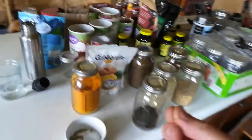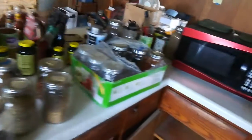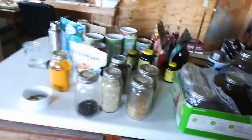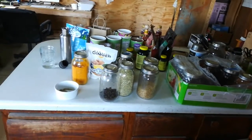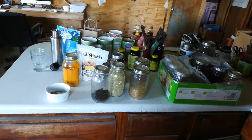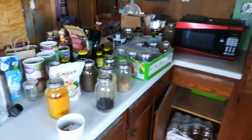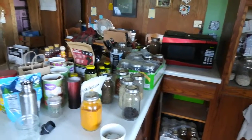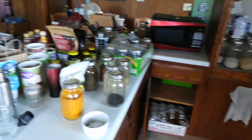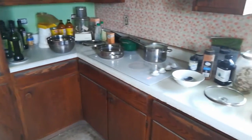Fennel seeds — I can just chew on them throughout the day. Believe it or not, this all has a health aspect, but I just like the taste of it. There's millennia of traditions that cook with these ingredients. I'd encourage any and all of my tens of viewers to learn to cook for yourself. Best thing I ever did, maybe 25 years ago.